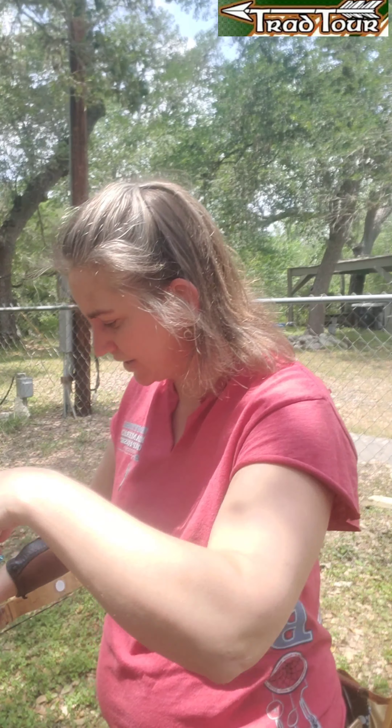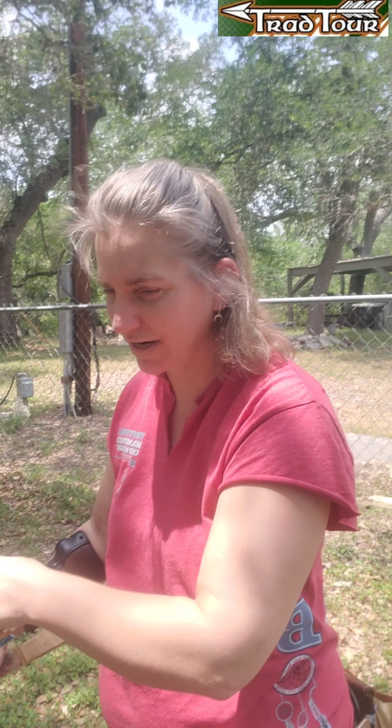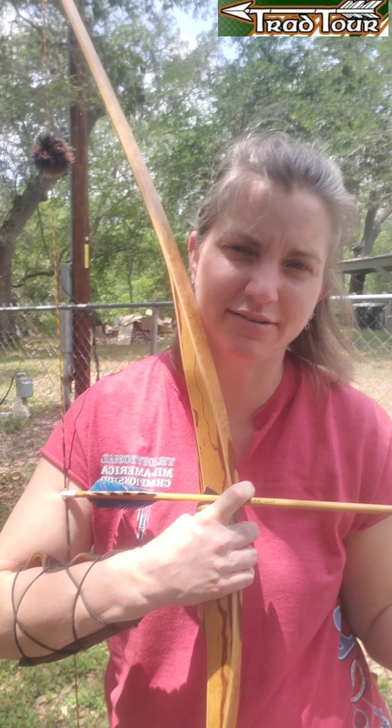I use a Yost tab. It's brass, it's small — I cut it down pretty far. I use a deep hook. You can kind of see my calluses there. I'm shooting a 37 pound at 28, a Sarles Archery Sierra.